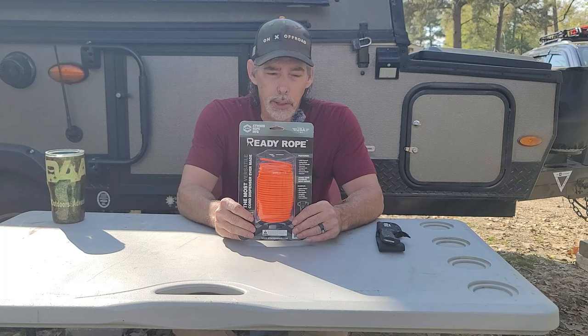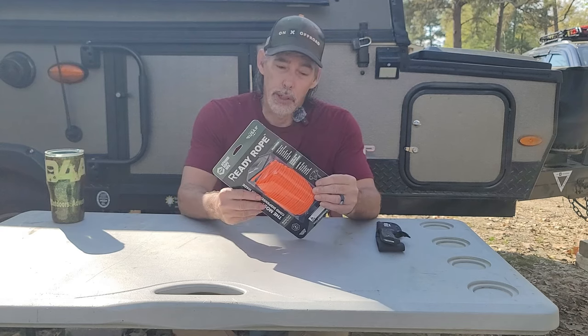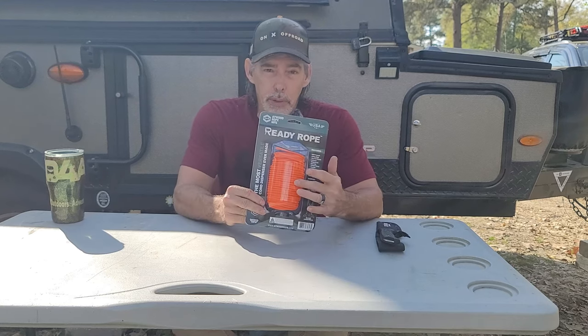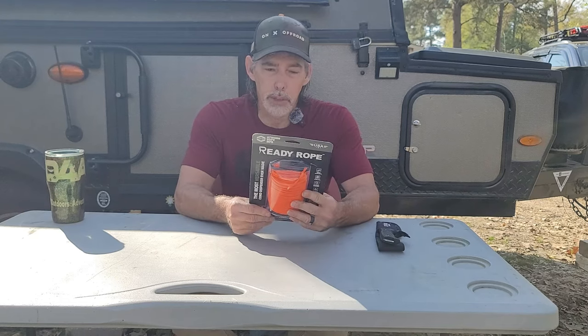I had a company reach out to me called Atwood Rope Manufacturing Company. They sent me the most versatile cord dispenser ever made. I picked out some glow-in-the-dark orange paracord. Let me just kind of go over what's on this package.